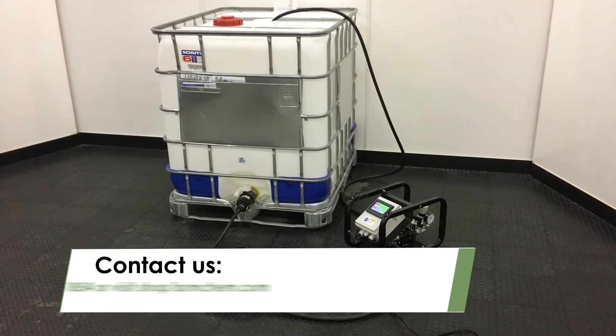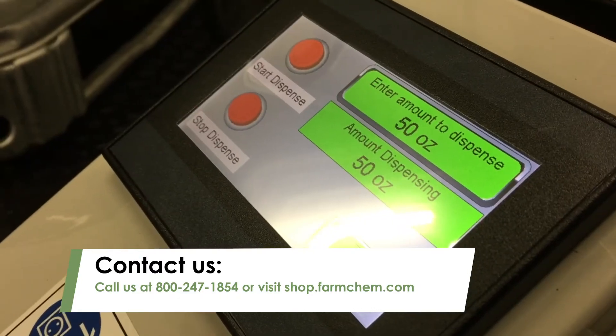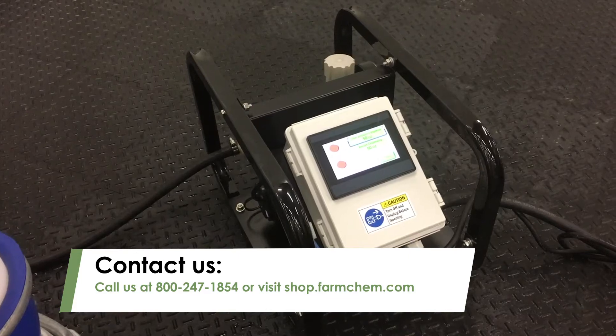For more information on the ChemMate PLC batching system, call us at 800-247-1854 or visit shop.farmchem.com.